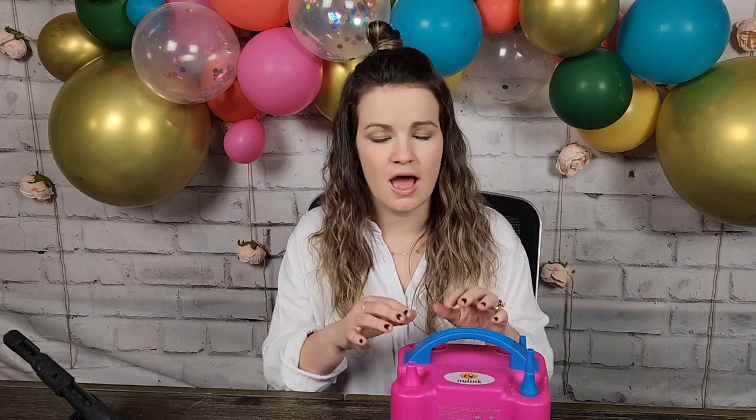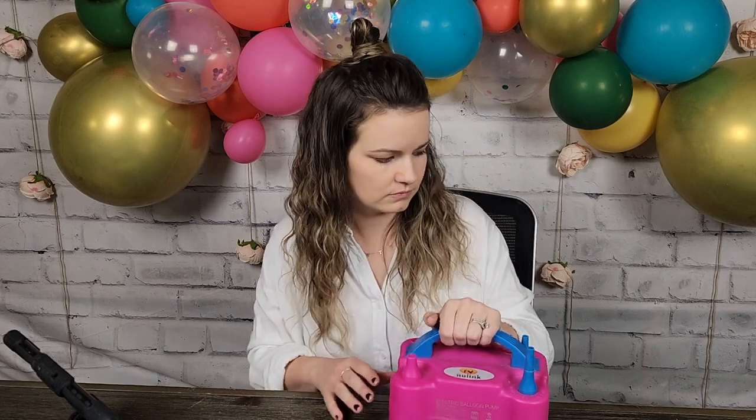It's $20. We've all spent $20 on things we've thrown away. This is so worth it and it's not that expensive — it's linked in the description below. It'll pull up my Amazon storefront with all my favorite party supplies. The pump — if you ask me — is absolutely necessary to make a balloon garland.